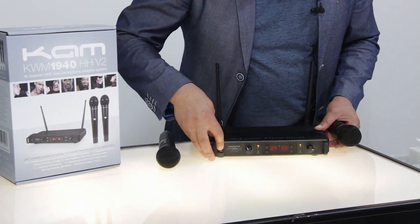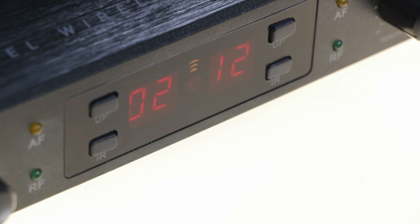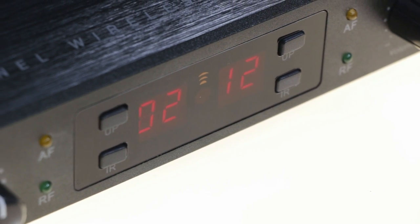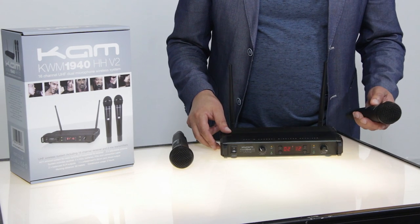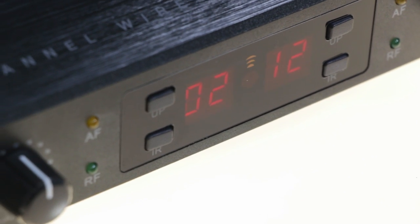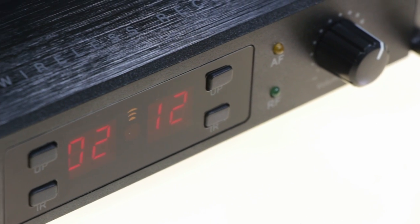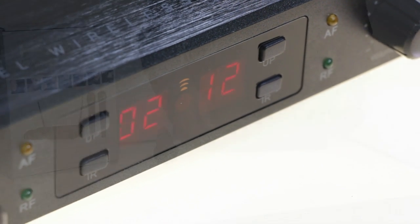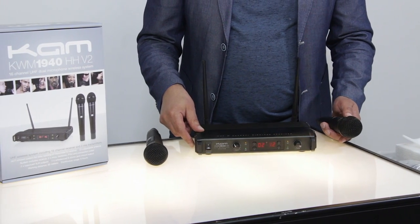Let's power the unit up — you'll see the front display comes on and that will show you which channel is being used for which microphone. This unit has 16 channels. The reason you may want to switch channels is if there are other radio users in the area, or someone else using a similar microphone causing interference — you can simply switch to a different channel to alleviate the problem.